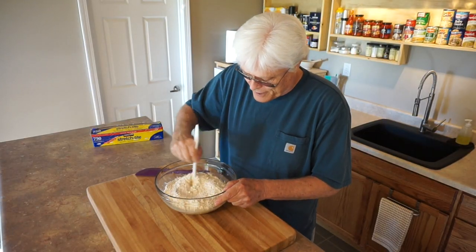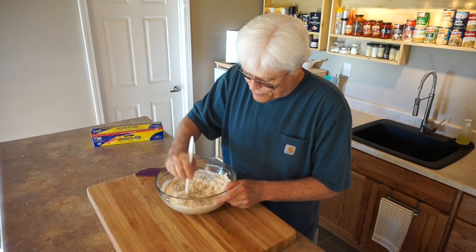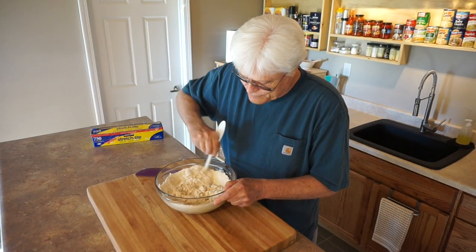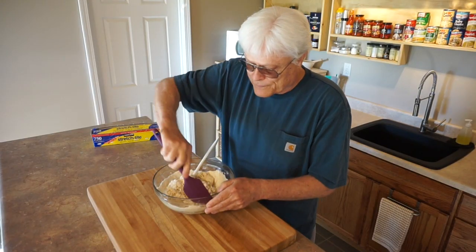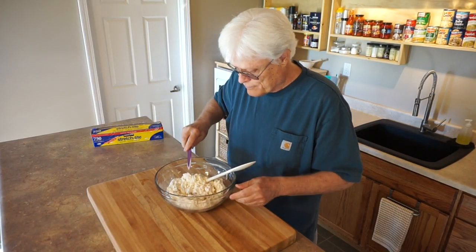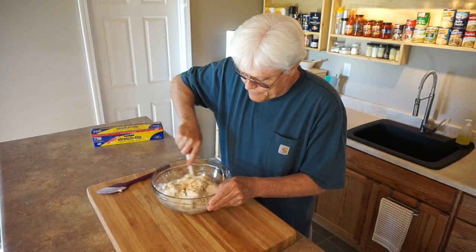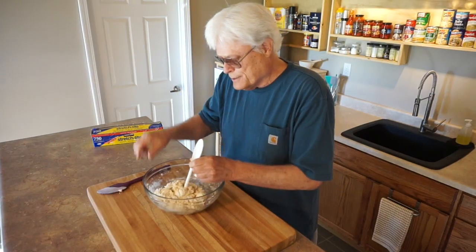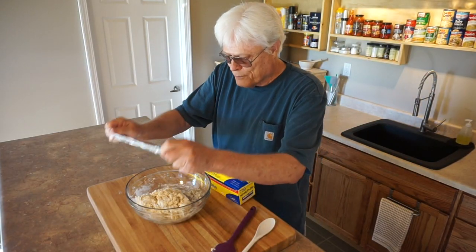I'm going to use the handle end of a spoon to combine it. All you'll want to do is introduce the water to the flour and it'll start to form a shaggy ball. Did you see how easy that was? It's coming together. Now at this point you want to get the flour off the sides, so I'll scrape the sides and tumble the dough to bring the moist flour from the bottom and combine it with the dry on top. And that's how easy it is to make dough.